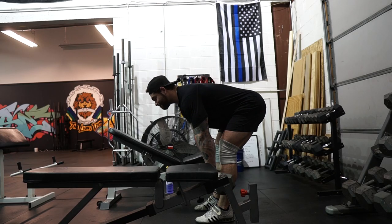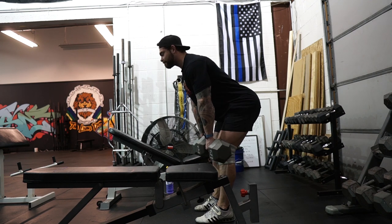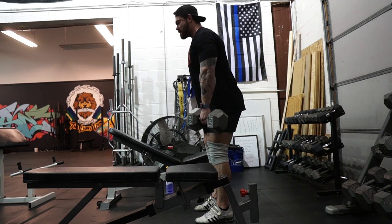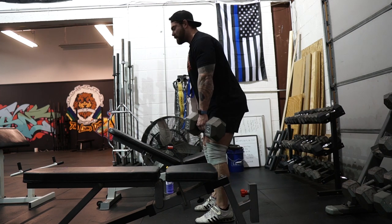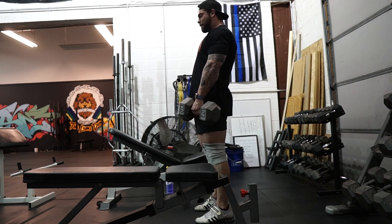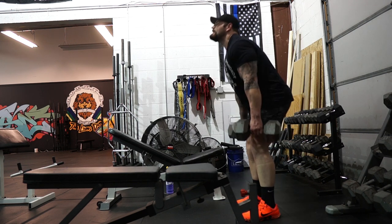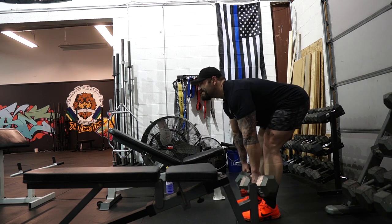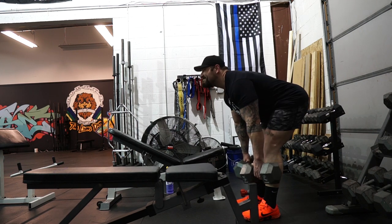Right now we're training legs twice per week. We do have a pulling day that involves trap bar deadlifts, which I kind of think is like half a leg day since there are some quads involved. The squat isn't a huge priority on my list right now — as long as I can maintain my gains and maybe make a little progress. My goal isn't a squat number; it's the press and the deadlift. So the squat is going to be a way to enhance the deadlift, and I'll put in whatever variations or leg assistance exercises serve that rather than a squat-focused approach.